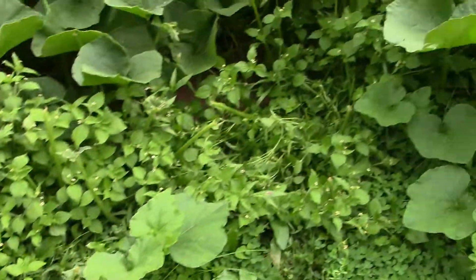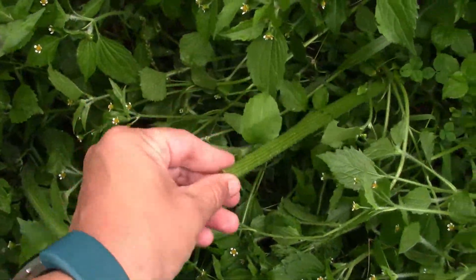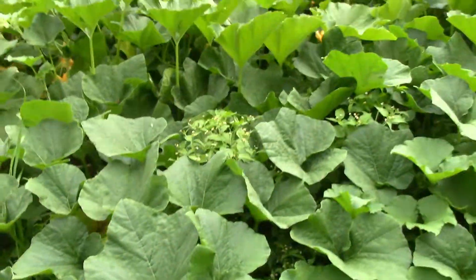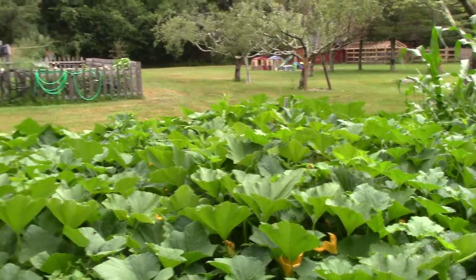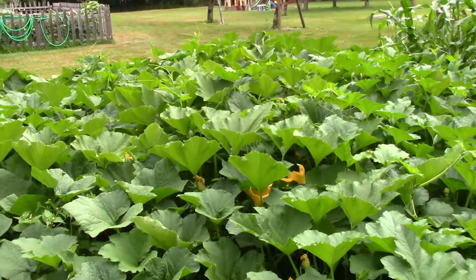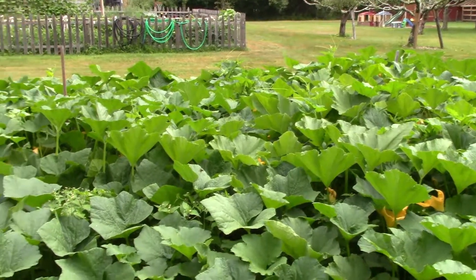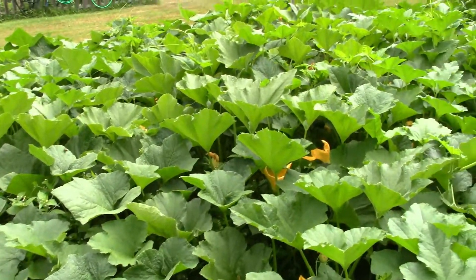We've gotten a couple around the edges. I'm actually a little worried about some of the ones on the edges because the deer have made their appearance and have started to eat some of the vines kind of off to the side. And you can really see one of our big mistakes — we put the butternut squash and the pumpkins next to each other, and now they are just competing with each other.